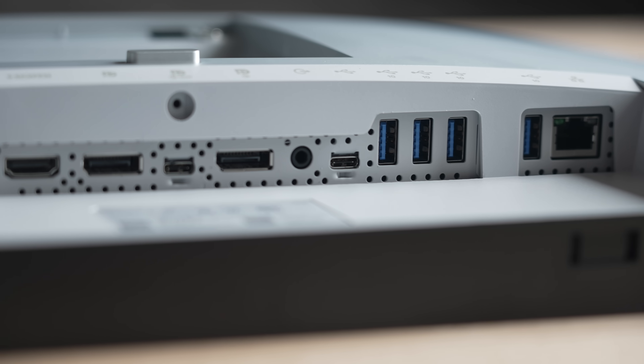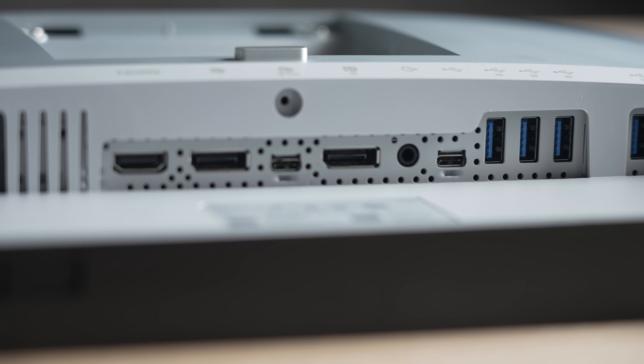It's also worth mentioning that the USB power delivery from this monitor is rated at 90 watts. Unfortunately, there is no webcam or speakers, so you'll need to bring your own when it comes to audio and video connectivity.